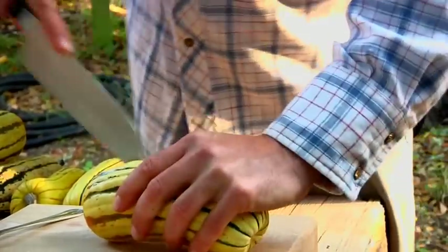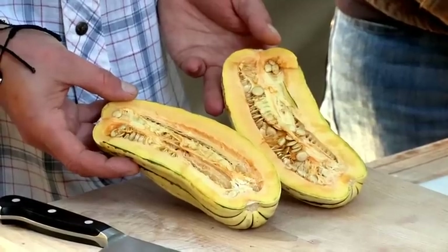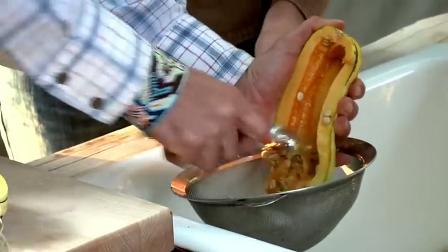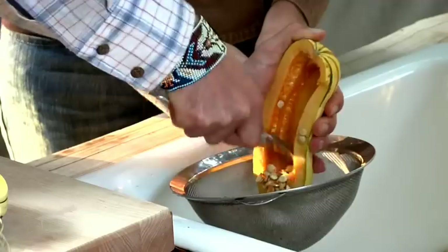Cut open the squash delicately. Try to cut without cutting the seeds. I'm sure if you've ever eaten or baked squash, you've done this process. And you just want to do it in a strainer.